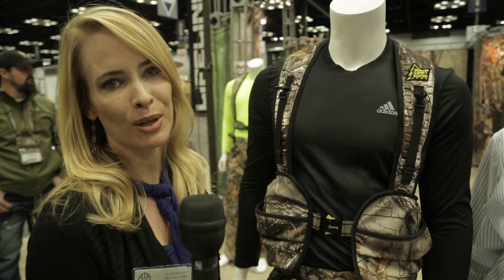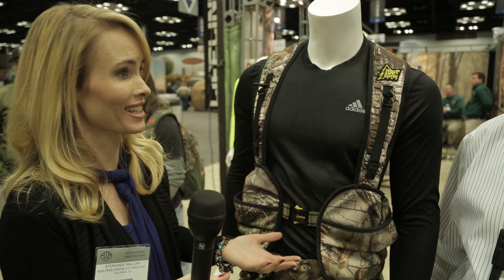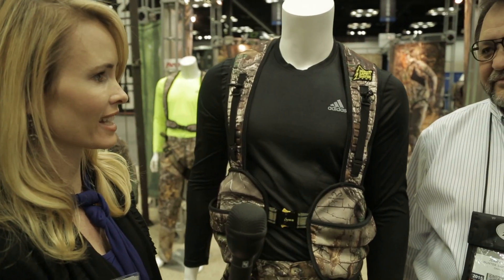I'm standing in the Hunter Safety Systems booth with Jerry Widener. As you know, nothing's more important than safety in the woods, and we've got a new vest here that Jerry's going to tell us about. This is the new Hybrid — it's been around for a couple of years, but I want to show you what makes it new for 2015.